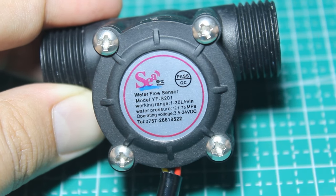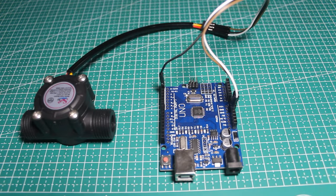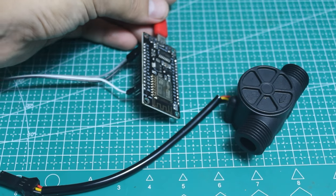In this video I'm going to talk about the flow meter sensor, how it works, do a little experiment with the sensor, and explain how to use it with an Arduino or other boards like the ESP8266.